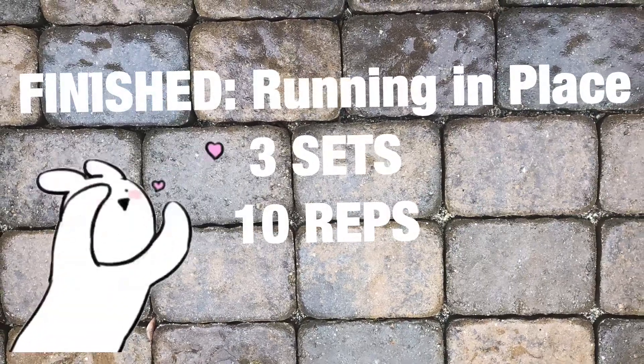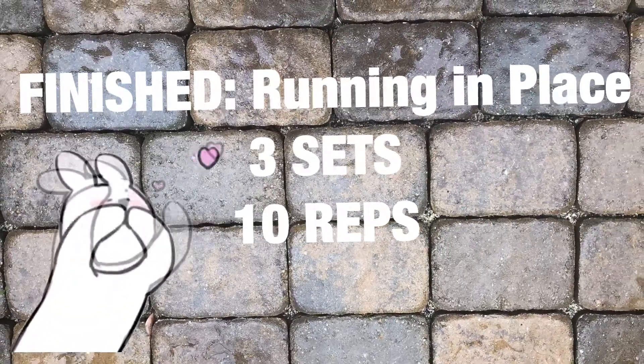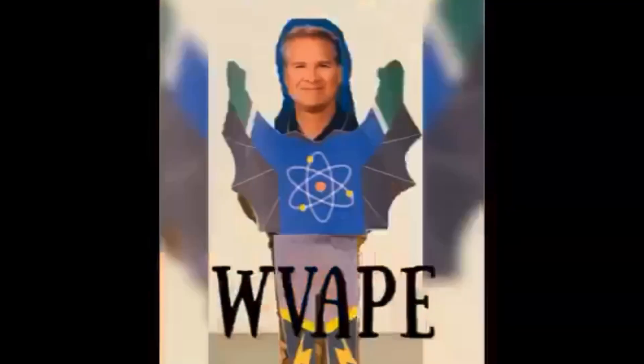Finished. Running in place — three sets, ten reps.